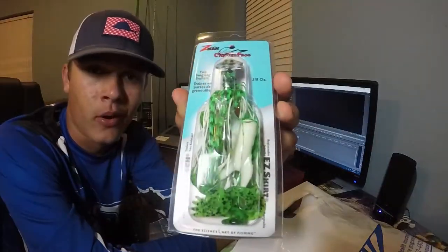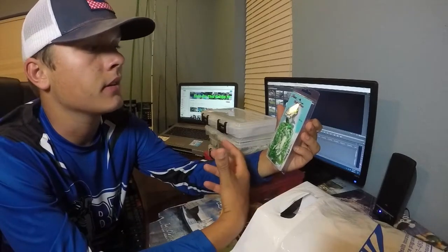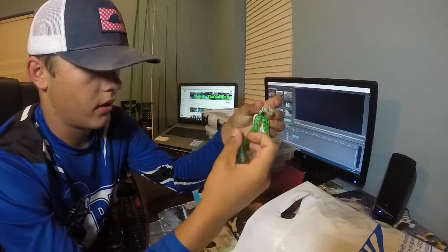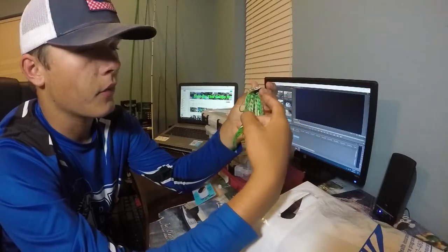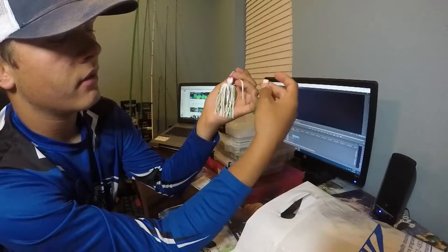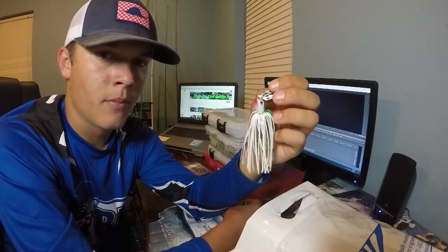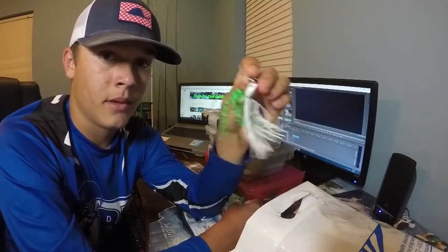Chatterfrog from Z-Man. I actually saw this before, just kind of glanced at it, but this is the first time I actually got one and really looked at it. It's got a bad-to-the-bone trailer on the back — green and white. Two trailers here: white with green and all green. I'm pretty sure it just runs like a regular chatterbait — I don't know if it runs on top or it's a weight bait. I've never thrown it, so that's going to be a little of an experiment.